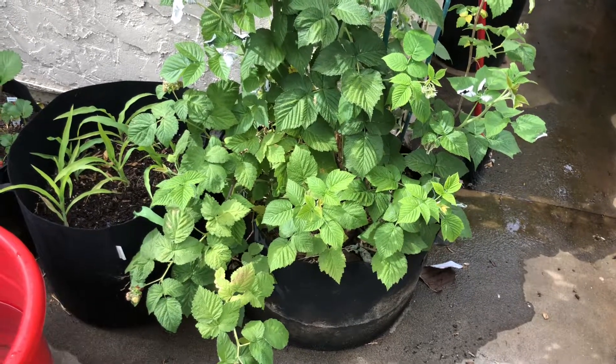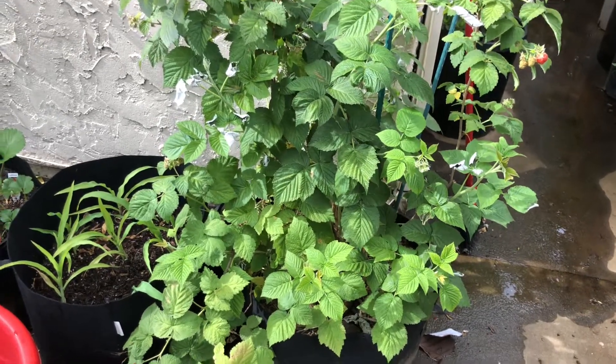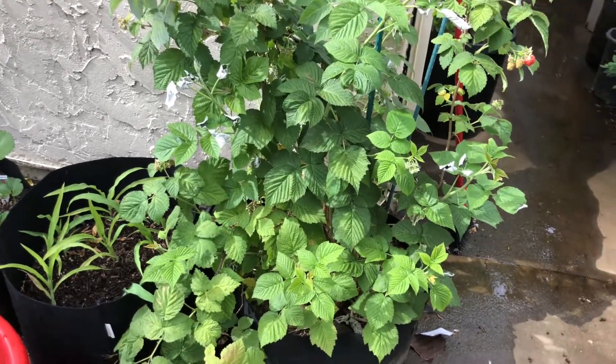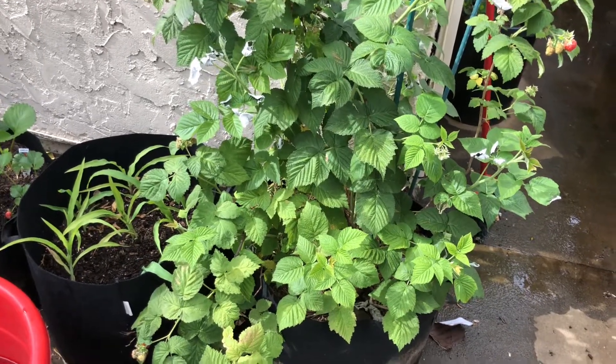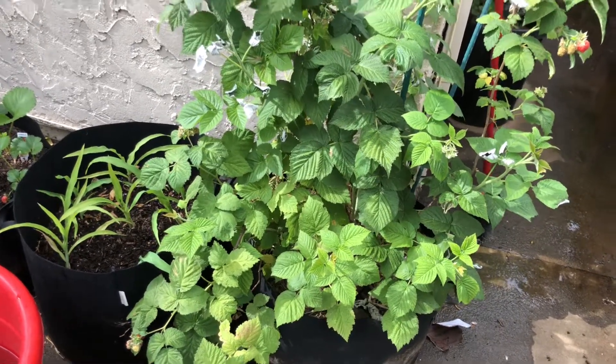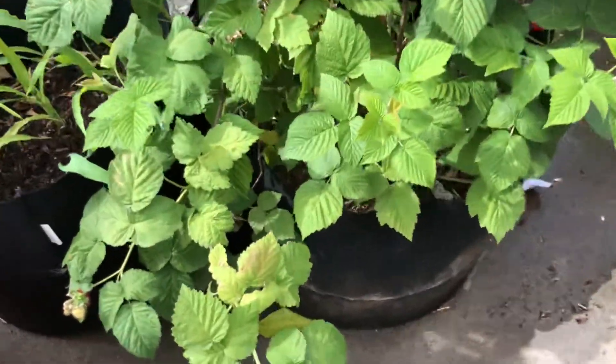I am so excited because number one it's not too hot today - there's a nice breeze with a little warm temp in between. I'm also excited about a raspberry bush here and our corn, so I'm going to show you all.